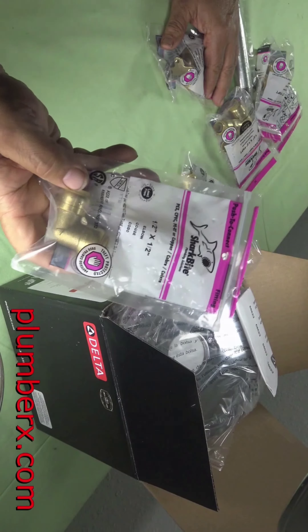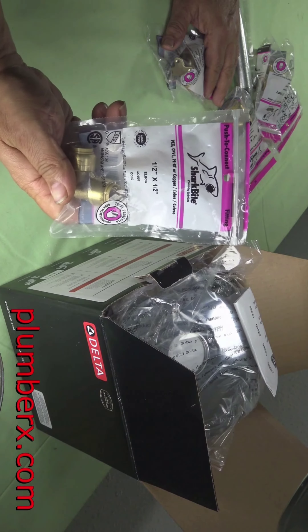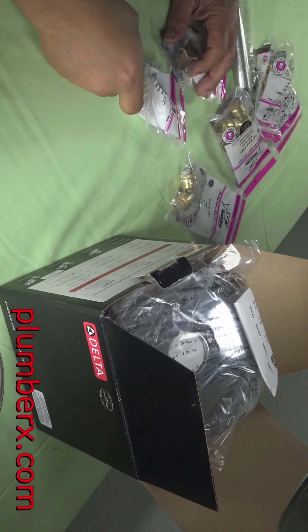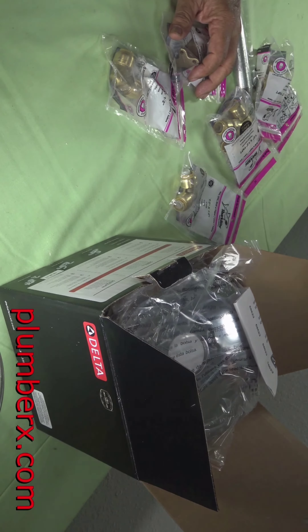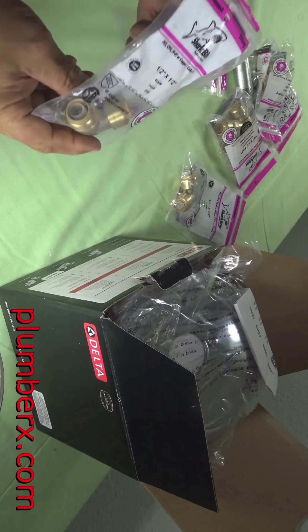We're back from the store and I'm going to lay everything out on the table and we're going to get started. This here is a half-inch SharkBite 90-degree elbow. I hear you and I get it.